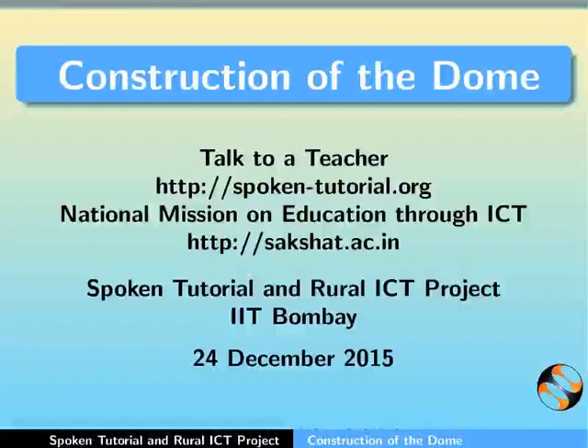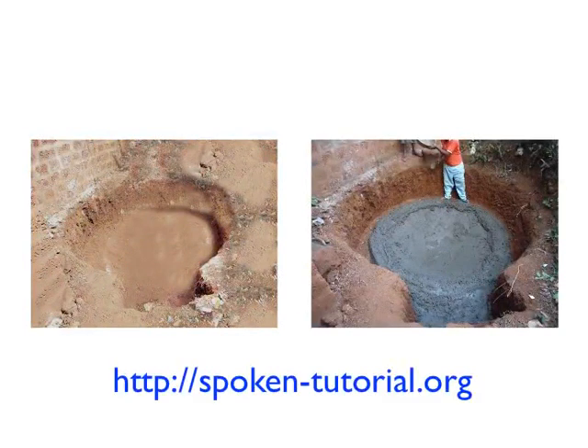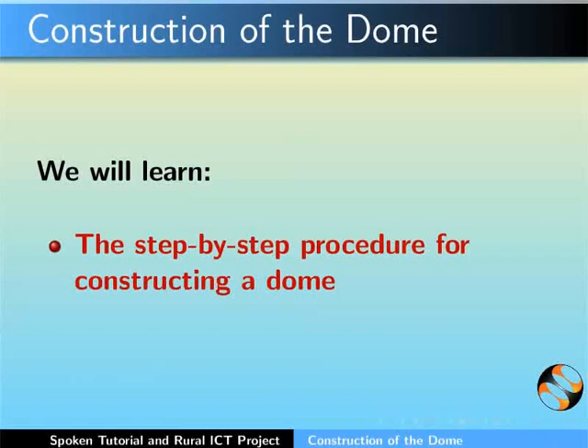Hello everyone. Welcome to this spoken tutorial on construction of the dome of the digester tank. The tutorials on digging of the pit and laying foundation are available on spokentutorial.org website. In this tutorial, we will learn the step-by-step procedure for constructing a dome.